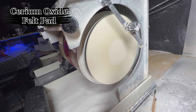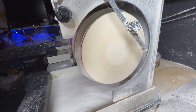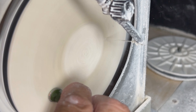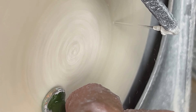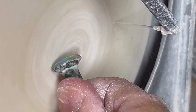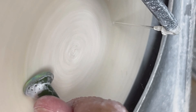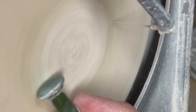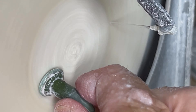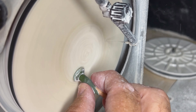We are now on the felt polishing pad with cerium oxide and we're going to polish this baby up. Like cutting opal, life requires patience, precision, and perseverance. When things get tough and you feel like giving up, remember that the most beautiful gems are revealed through the hardest work. Each challenge you face and overcome polishes you, bringing out your inner brilliance.